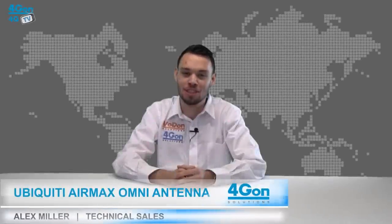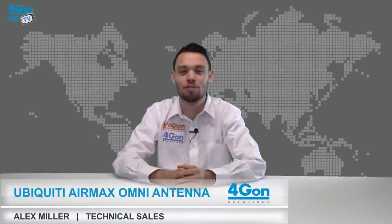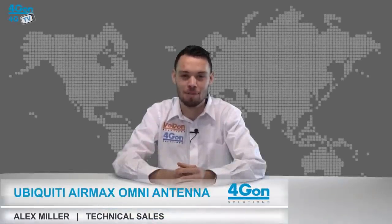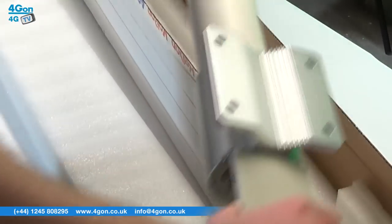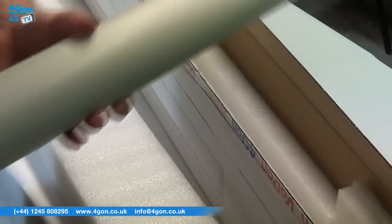Hello and welcome to 4GTV, 4G on Solutions product review channel. I'm Alex Miller, part of the technical sales team at 4G on Solutions and our sister company Voipon, both leading distributors of communications equipment serving customers worldwide. Today we're going to be taking a look at the AMX Omni antennas, large outdoor antennas designed for use with Ubiquiti Rocket hardware. So let's get started.